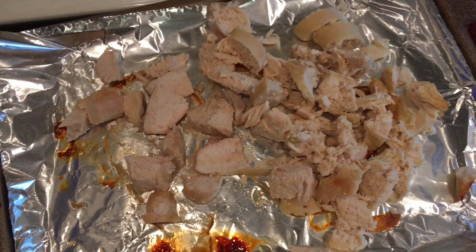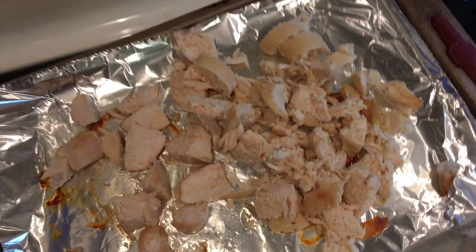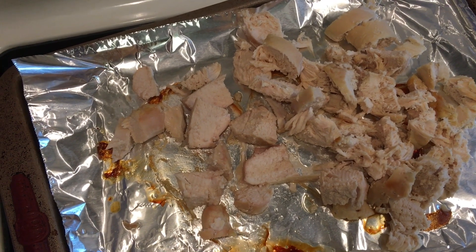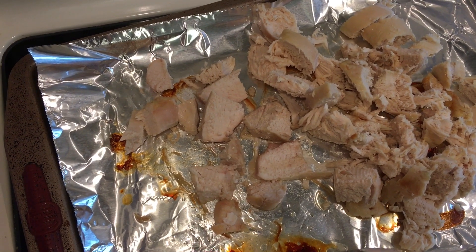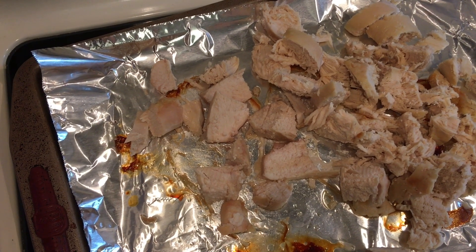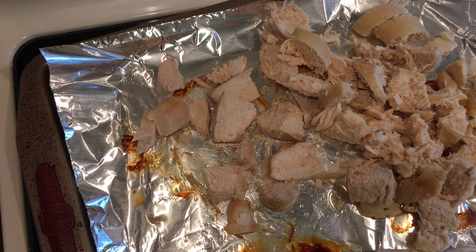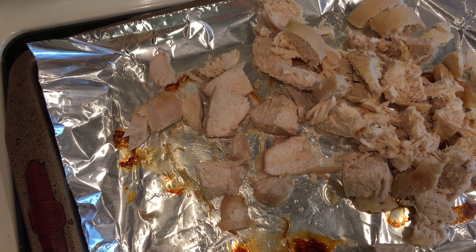Now, the way this works as a freezer meal: once you add the chicken and get that done, if you want to freeze it, stop at that step and portion it out into however much your family is going to eat. To thaw it, put it in the refrigerator overnight — 12 to 24 hours — and then reheat it in a skillet on low. Don't let it brown, just get it nice and warm, and then you can continue with your remaining steps.